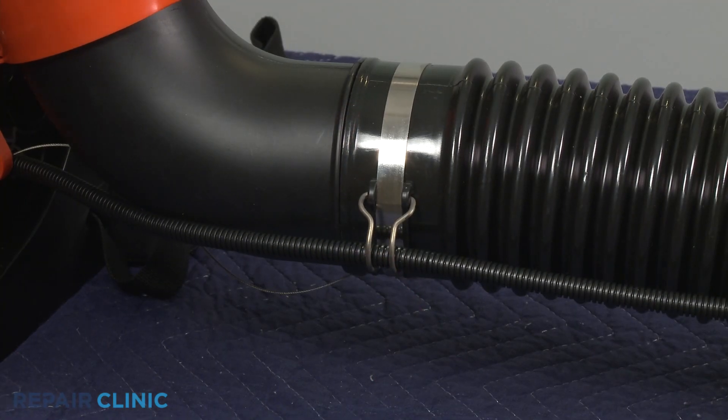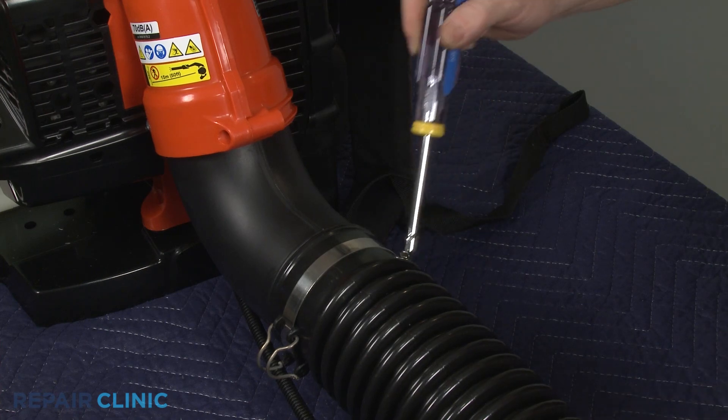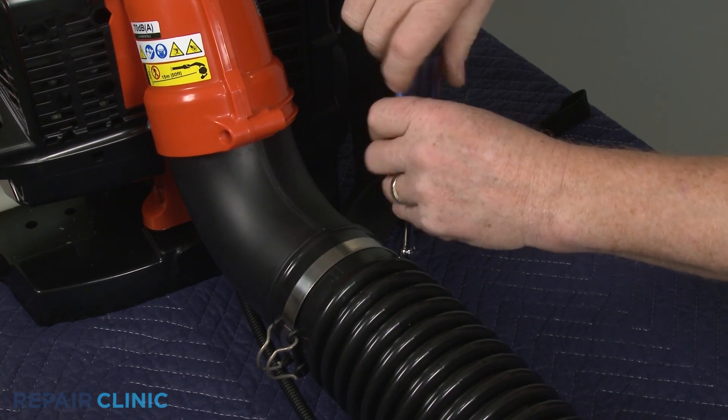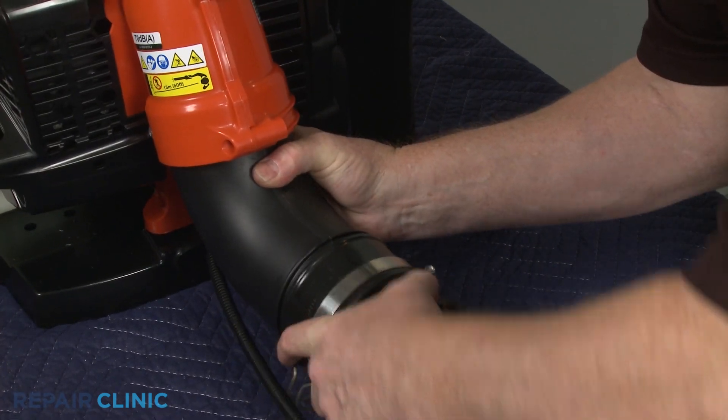Undo the blower tube cable clip to release the cable. Now use a 5/16-inch socket or nut driver to loosen the screw clamp securing the flexible blower tube to the elbow tube, and remove the tube.